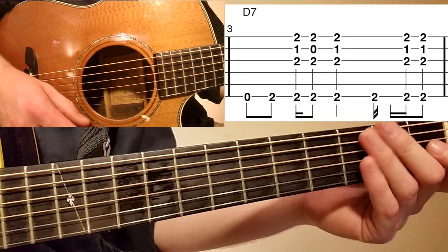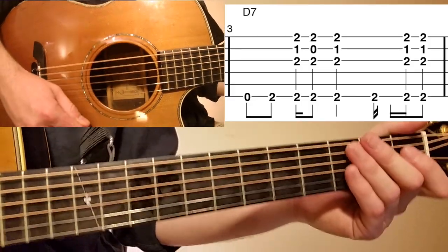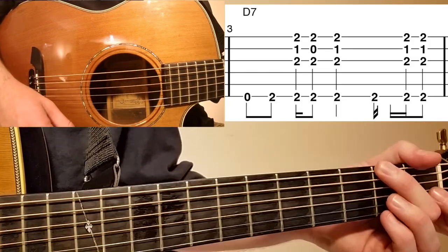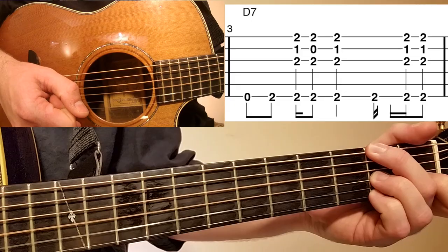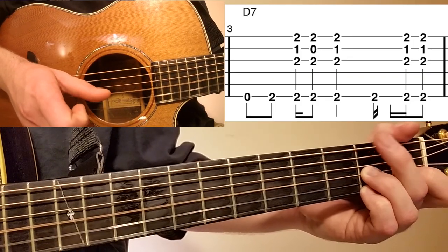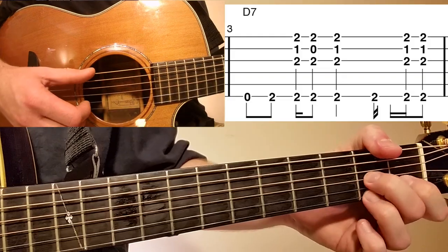Looking at measure number three, we're going to do a similar move — open low E to second fret low E — just doing this with my thumb. I like to play the second fret E with my middle finger because we're going to land on it and then play a D7 chord shape on the high strings. That's going to be second fret G string, first fret B string, and second fret high E string. Clapton actually plays that second fret low E with his thumb and then fingers the D7 chord with his index, middle, and ring fingers.